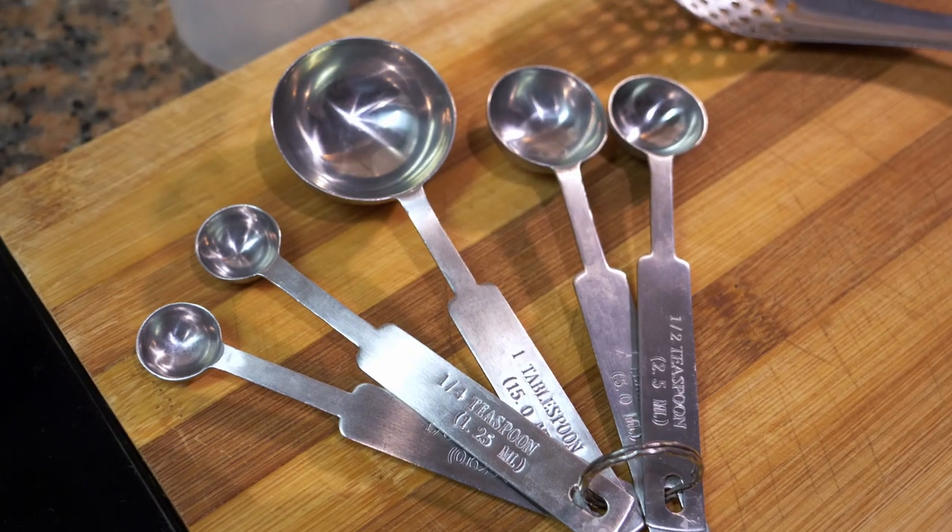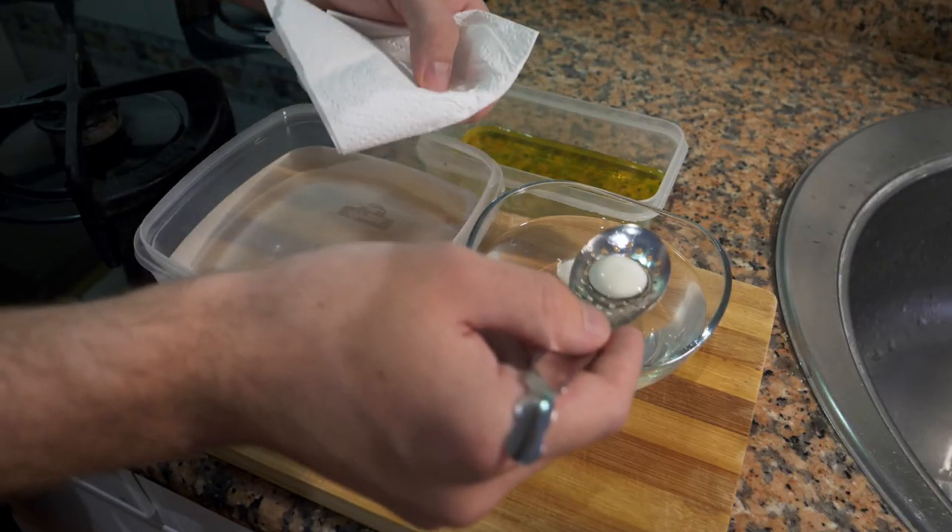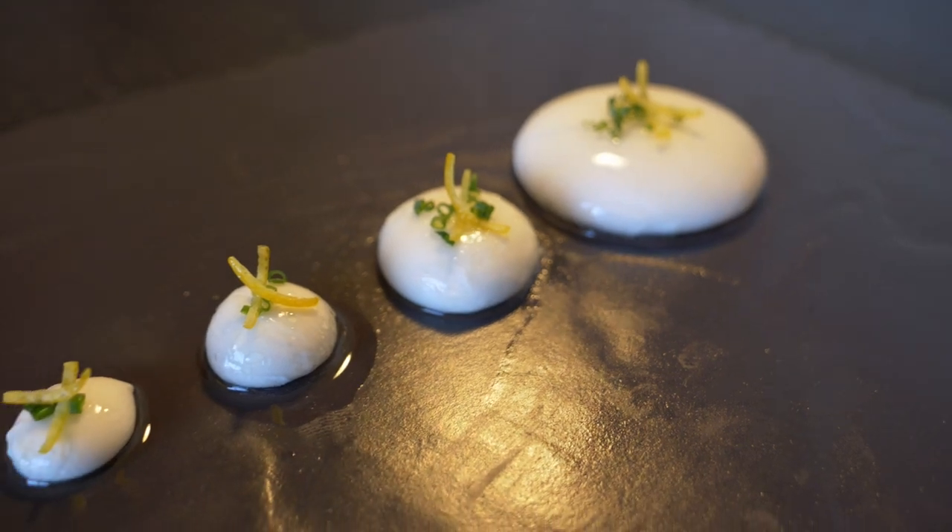Today we're going to be making an easy balsamic vinaigrette, and I'm also going to show you how to make little spherifications - a quick way of doing them. If you would like a more in-depth video on reverse spherifications, I made a video not too long ago which I'll leave in the link down below. Today we're just going to make a quick and easy vinaigrette, show a little bit on the spherifications, and then make a nice little salad. Be sure to like the video, subscribe to my YouTube channel if you haven't done so already.